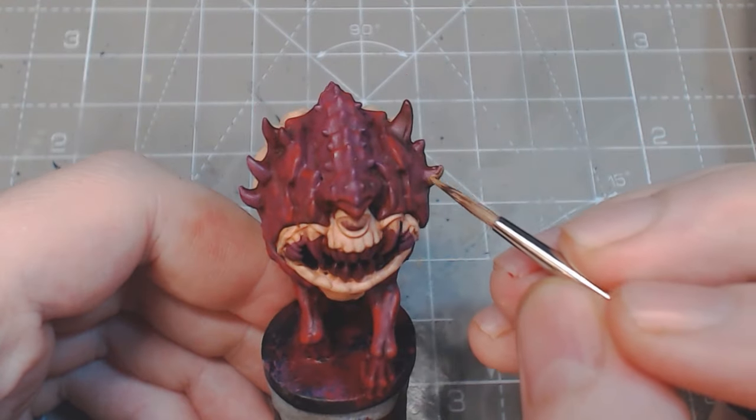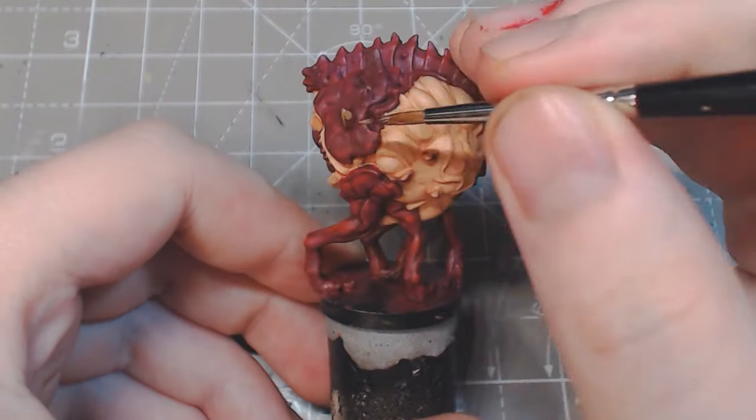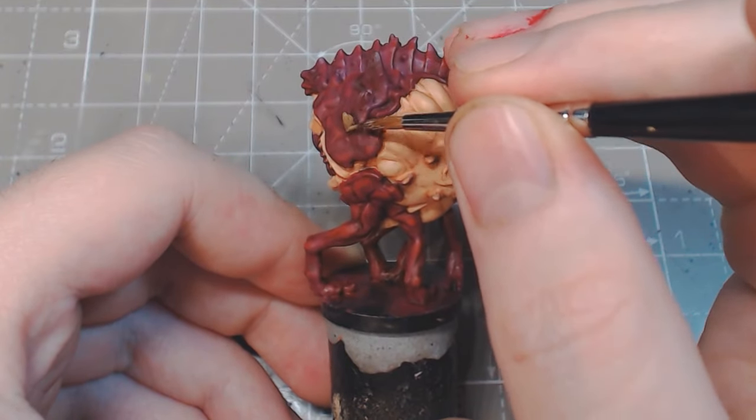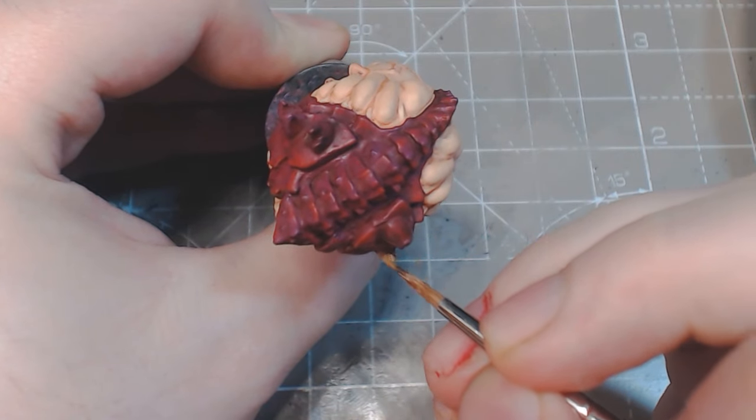Start the teeth, horns and nails with leather brown. Paint as close to the arm as you can while defining where they start. From there, do a base coat of desert yellow, leaving the leather brown at the bottom so it looks like it's dirty.